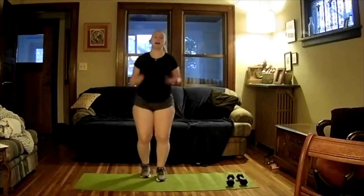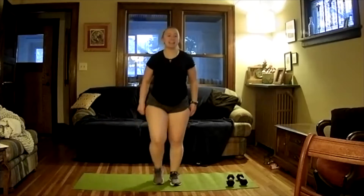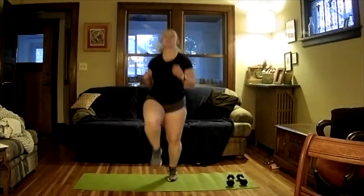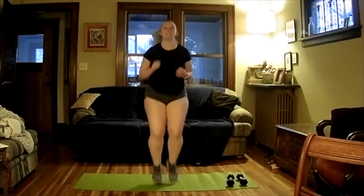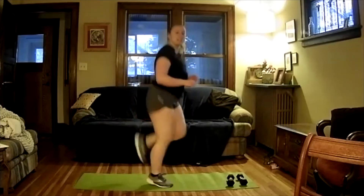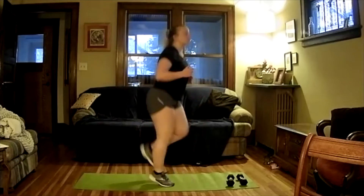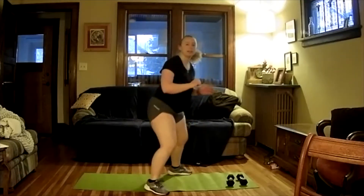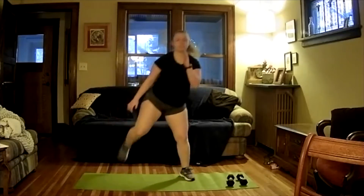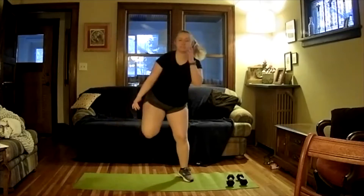Let's get our knees up higher and keep moving. If you're feeling good, let's start with high knees to get our heart rate up. Let's go ahead and switch into butt kicks — try to get your heels up as high as you can. If this is a little too difficult, you can just step side to side. Kind of a little skater movement here.